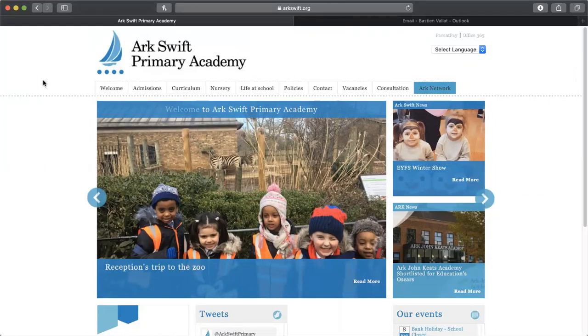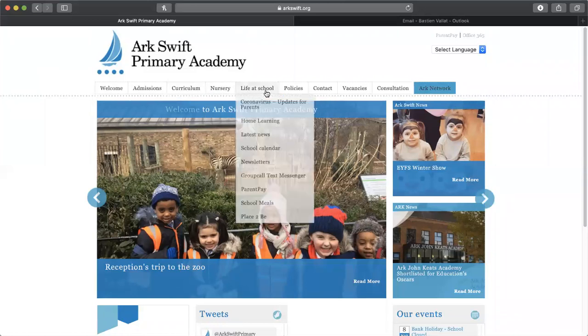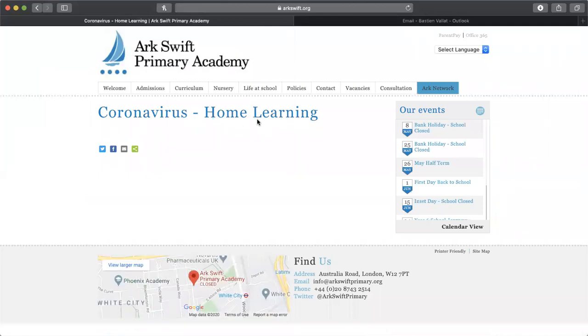First you need to load the ArcSwift primary website like so. Here you will find drop-down menus. Hover over to Life at School and click on Home Learning. The following page should appear.